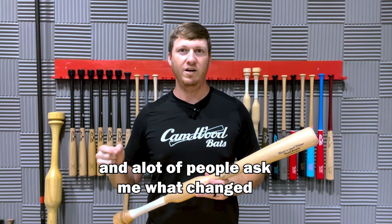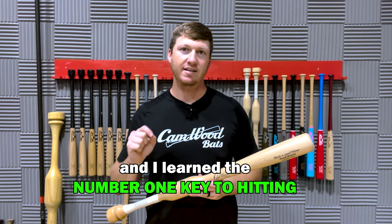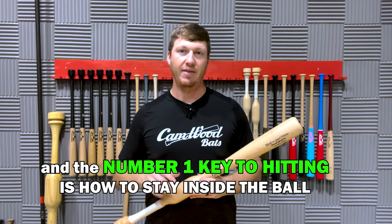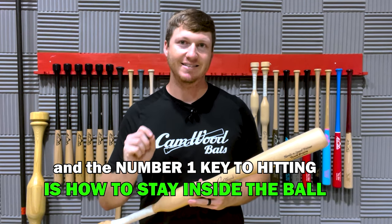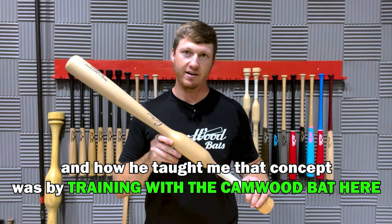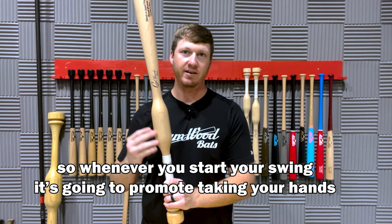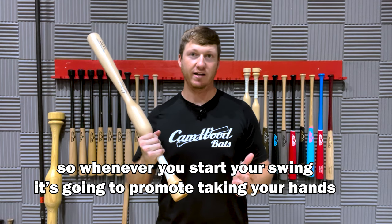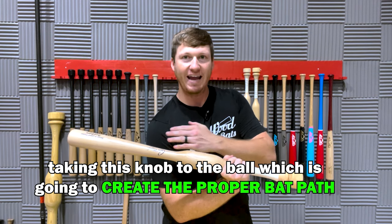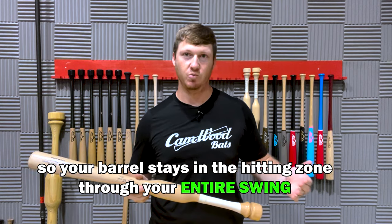A lot of people ask me what changed in order for me to become such a good hitter. I learned the number one key to hitting, and this is what Frank taught me in the very first moments we started working together. The number one key to hitting is how to stay inside the ball, and how he taught me that concept was by training with the Camwood bat. The Camwood bat has this added weight right above the hands, so whenever you start your swing, it's going to promote taking your hands and this knob to the ball, which creates the proper bat path so your barrel stays in the hitting zone throughout your entire swing.